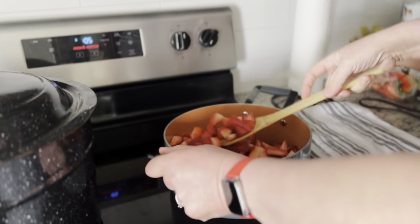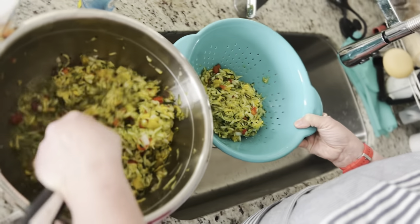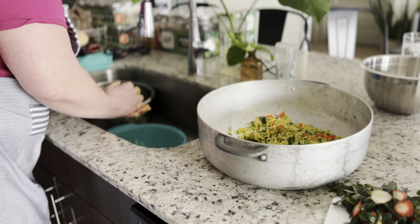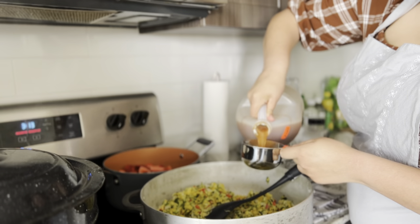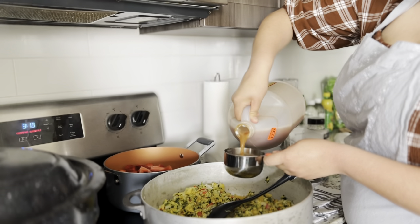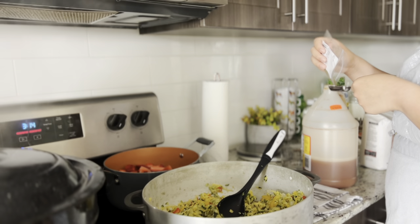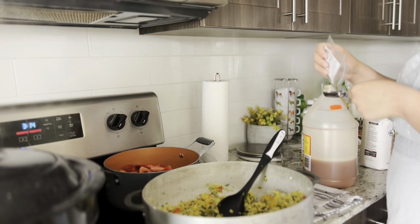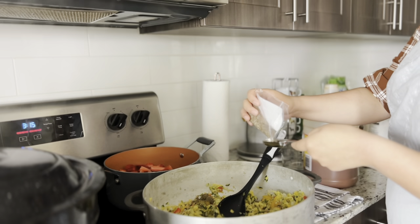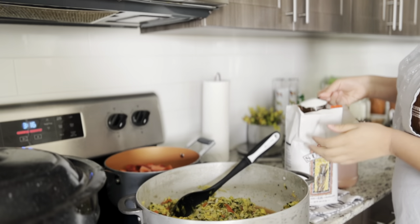While that was boiling down, we kept on working on the zucchini relish. We took that zucchini mixture that had been sitting in the salt and rinsed it well to make sure it wasn't extremely salty. Then we put it into a huge pot with about two cups of apple cider vinegar and let it boil on medium heat. Then we put in some different spices, seeds, and things like that.